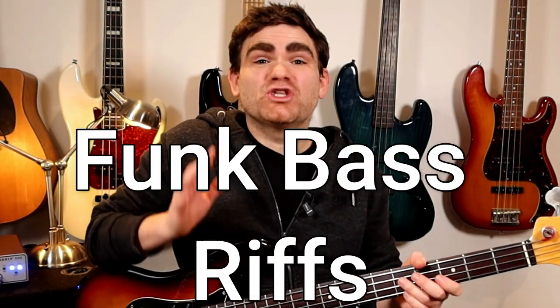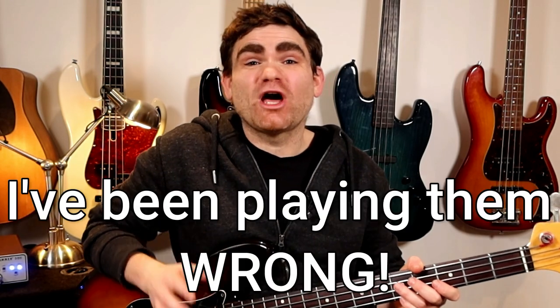Hey, in today's bass lesson I'm going to show you four legendary funk bass riffs that you all know and show you how I've been playing them wrongly for well over 20 plus years. I'll see you inside the lesson.